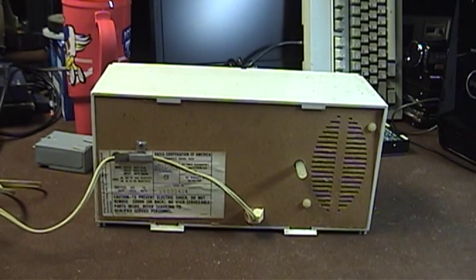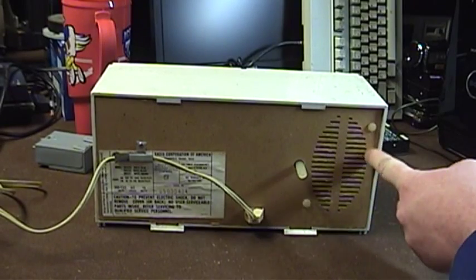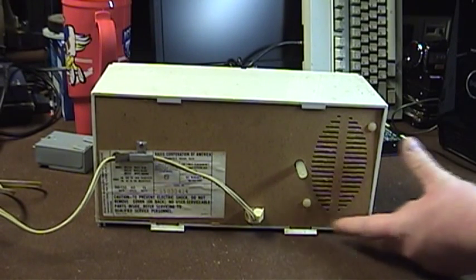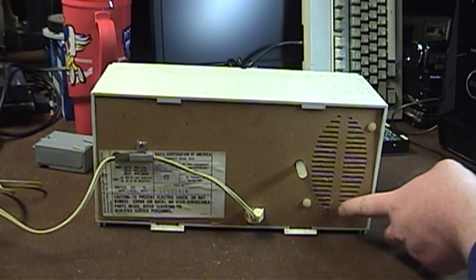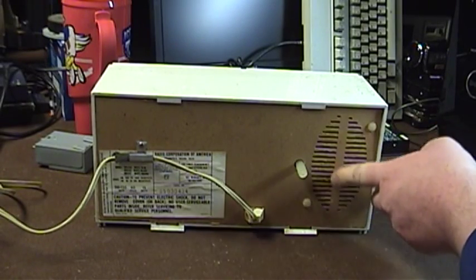Rounding out the features on the back panel, we have an ovoid opening for the rear-firing speaker. I love this stamped cardboard design — I suppose it was as cheap as anything for RCA to use. You can see there's just a pair of plastic push rivets here that hold the speaker in place. But it looks almost like a football — you can imagine the laces going right down the middle there.